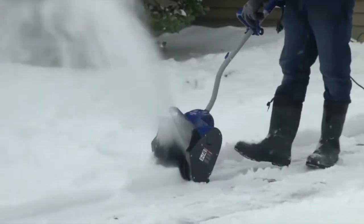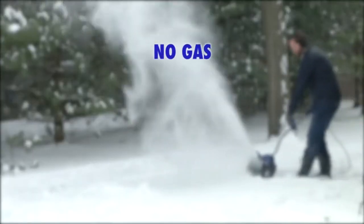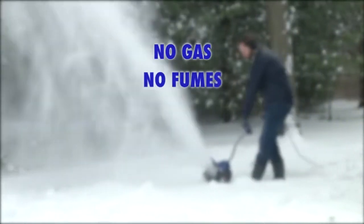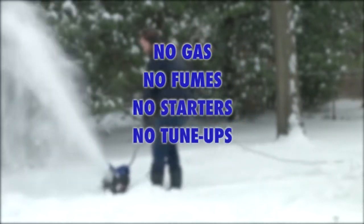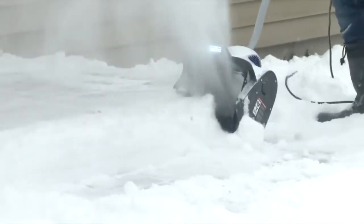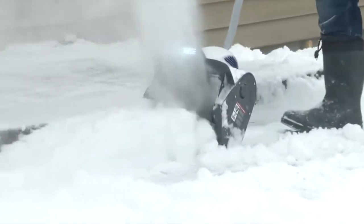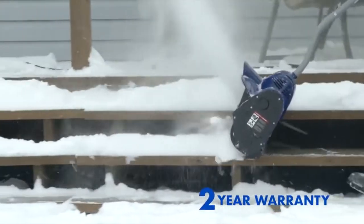Store the 324E inside a hall closet so you can quickly clear a path out the door and to your car on a snowy morning. The 324E is your reliable winter tool for quick and easy snow removal. No gas and oil to mix, no nasty fumes to inhale, no finicky starters or costly seasonal tune-ups. With just the simple push of a button, Snow Joe 324E starts instantly every time you need it.